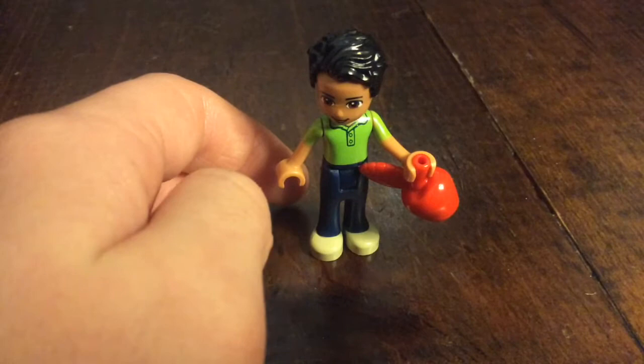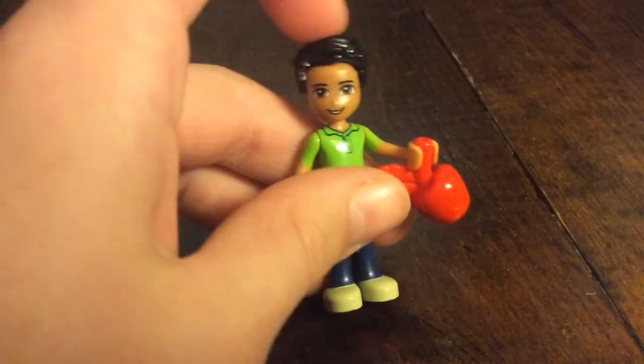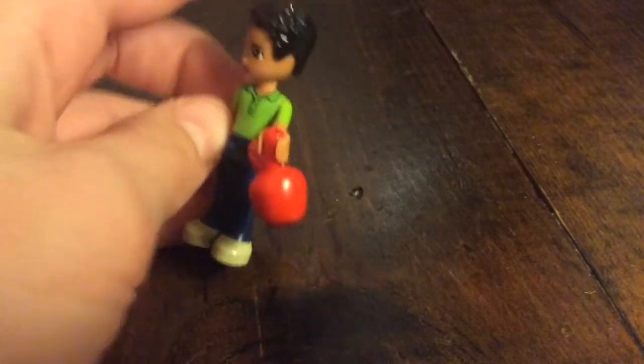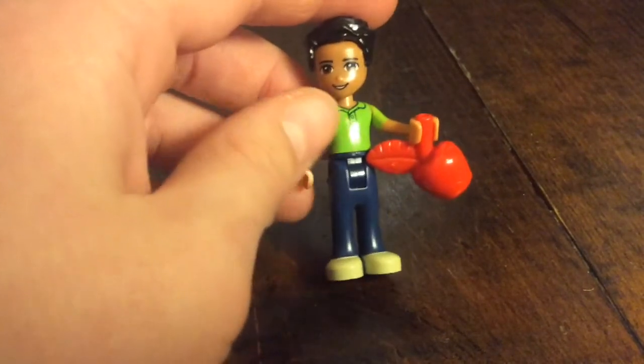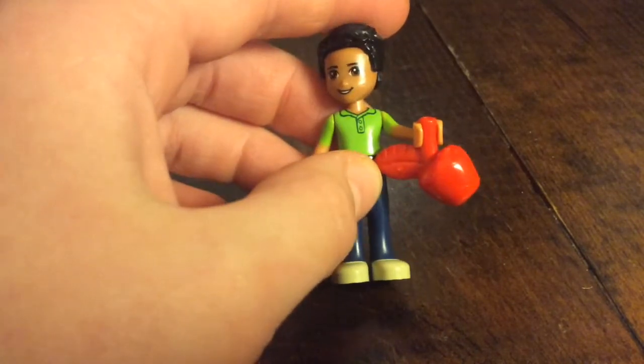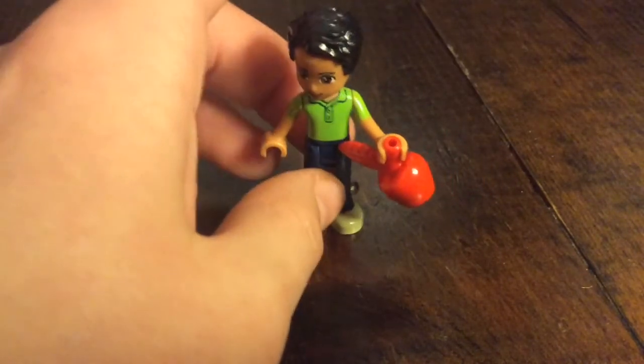Here is the teacher. He has black swooshy hair and I really like that hairpiece. He has brown eyes and a green shirt and navy blue pants, and his accessory is an apple.